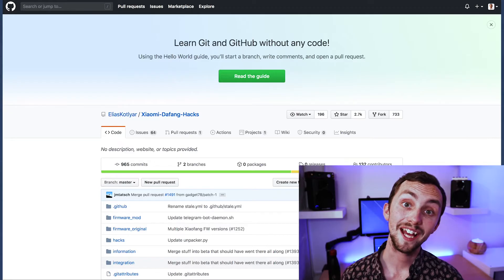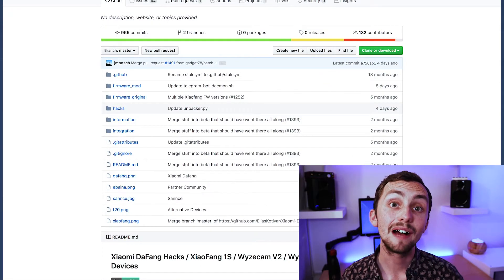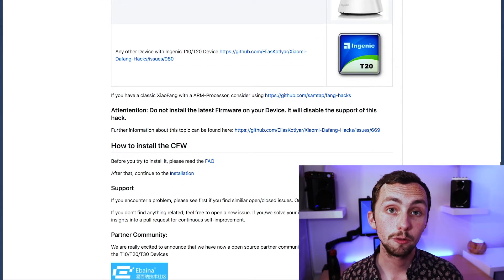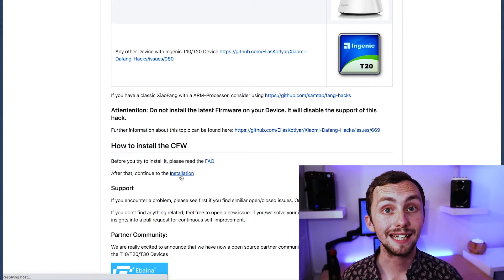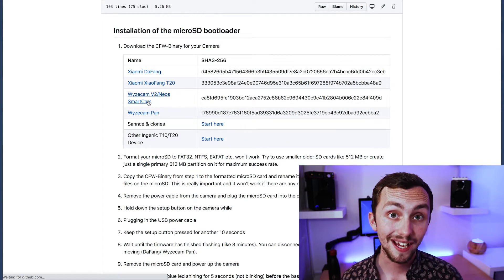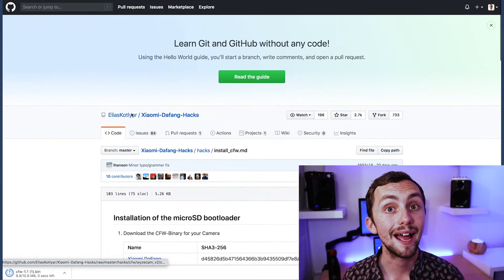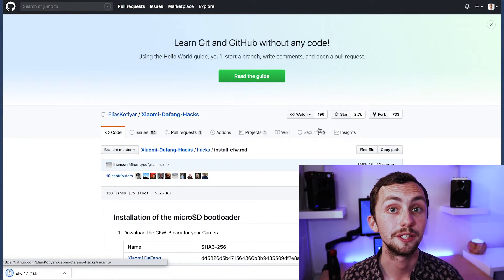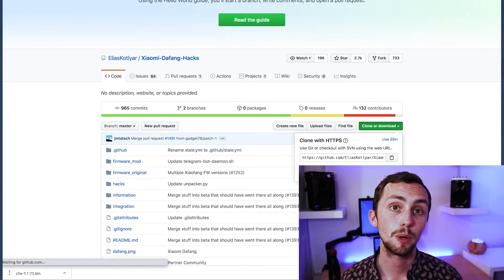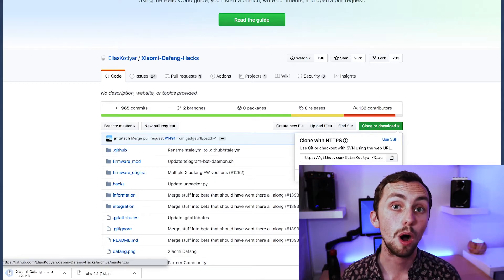We're also going to need the custom firmware — thank you to Elias for making this available to us all. We're going to head over to the GitHub page, scroll down and click installation. Here we have a list of compatible cameras. If we click on the camera that we have, it'll download a CFW.bin file. This file will tell the camera that it needs to boot from the custom firmware on the SD card rather than the firmware on internal storage. We're also going to need to download the entire repository as a zip, as this contains the custom firmware.